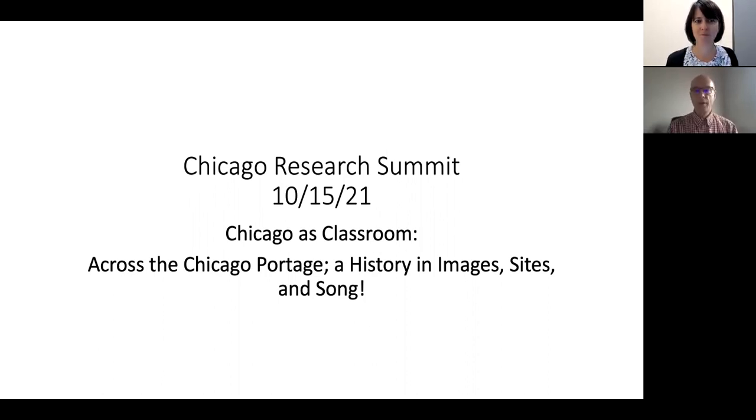Thank you, Jill. And thank you to the Chicago Research Summit for hosting my presentation. I'm really excited to share what I do with a class of freshmen, especially a freshman class at Columbia, where we do use the city as our laboratory and our classroom, sort of in line with what the whole research summit is about. I hope you'll find the presentation enjoyable and useful. And there's live music at the end, so stick around.